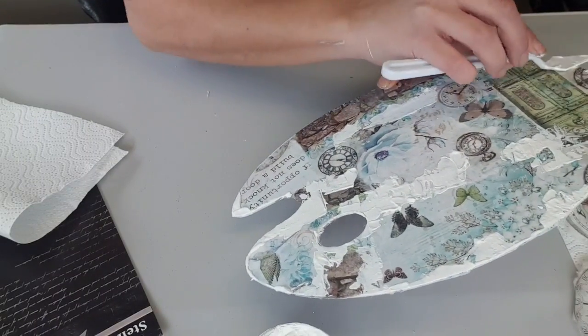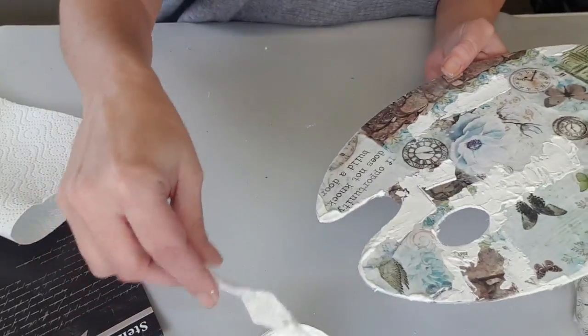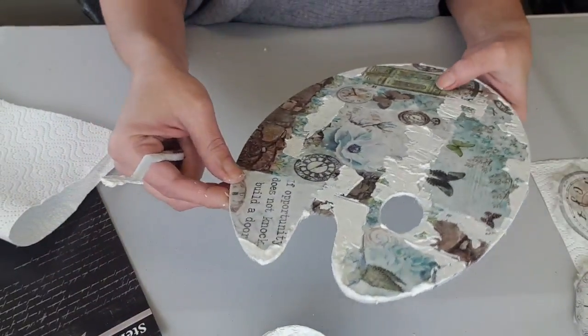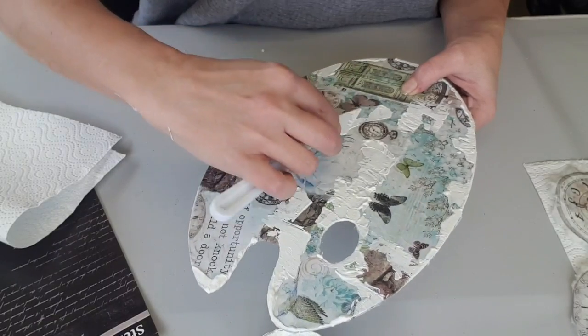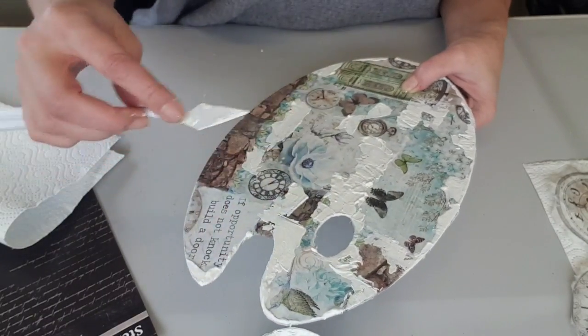On aurait très bien pu aussi le faire avec de la pâte craquelée de couleur. Moi je le fais avec celle-là, mais l'autre je l'ai laissée à l'atelier.